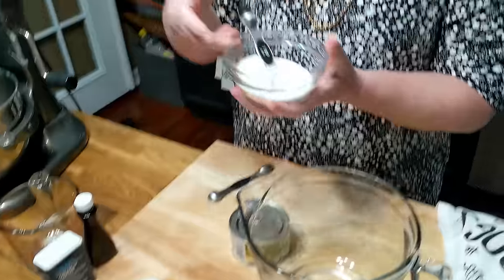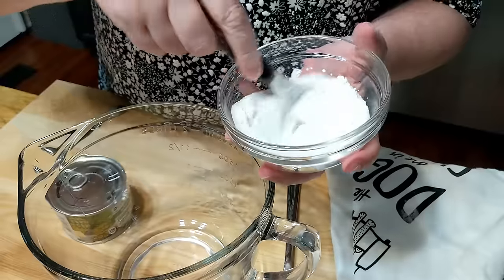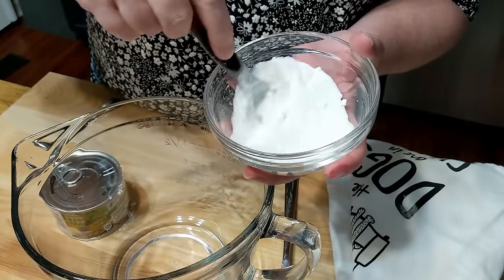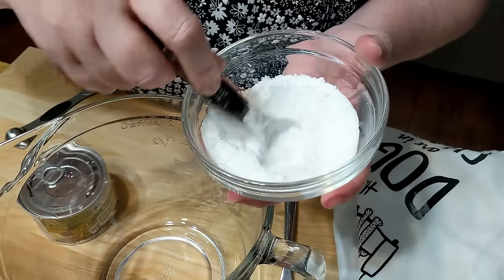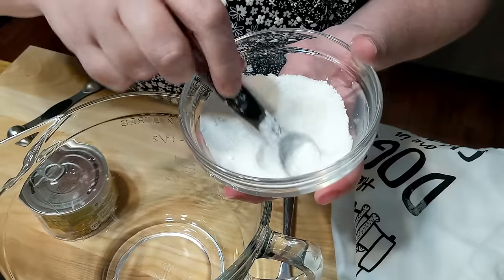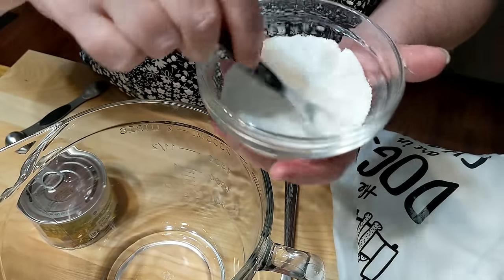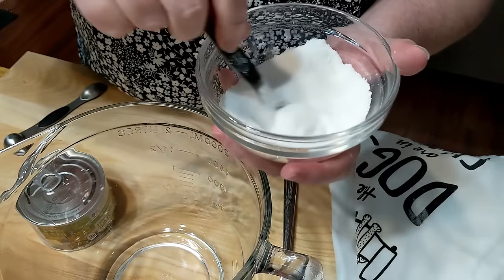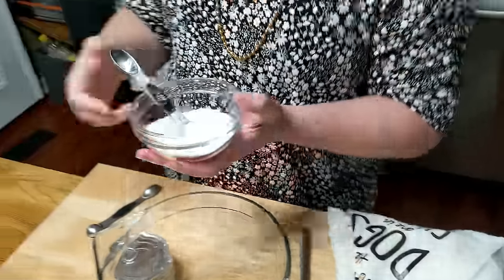I'm going to stir this up — it says to stir the cornstarch into your sugar. I'm just taking my little teaspoon and pressing it into the sugar. Make sure when you're making a meringue that you try to get a finely ground sugar; that'll help you as well. And always remember, you don't put your sugar in until the egg whites begin to froth up and get a little bubbly.